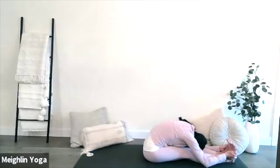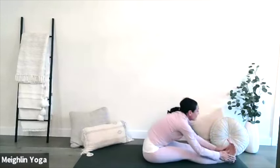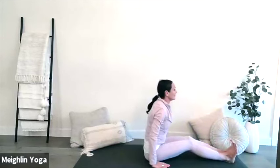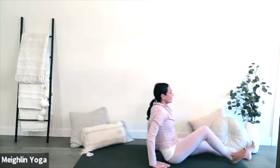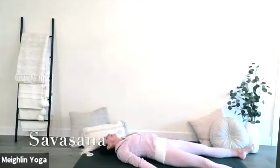As you guide yourself into this forward fold, continue to draw back at your hip crease. On your inhale, bring yourself up and gently guide yourself onto your back for Shavasana, your resting pose. Breathe deeply here. Let go of all tension in the body and the mind as you rest in Shavasana.